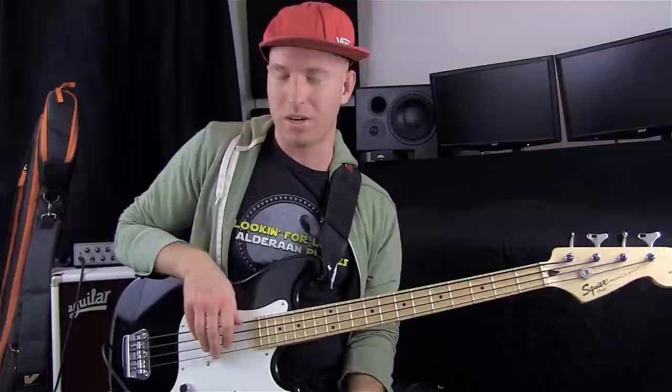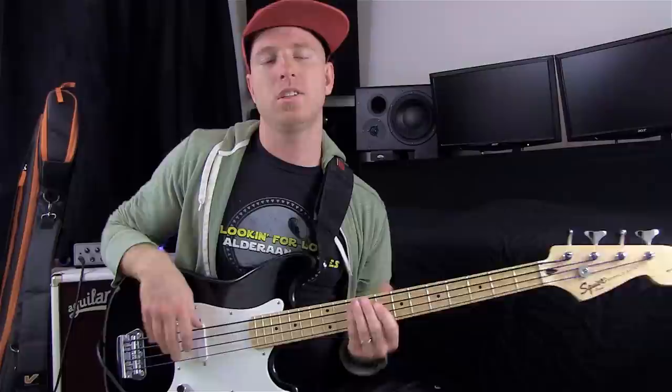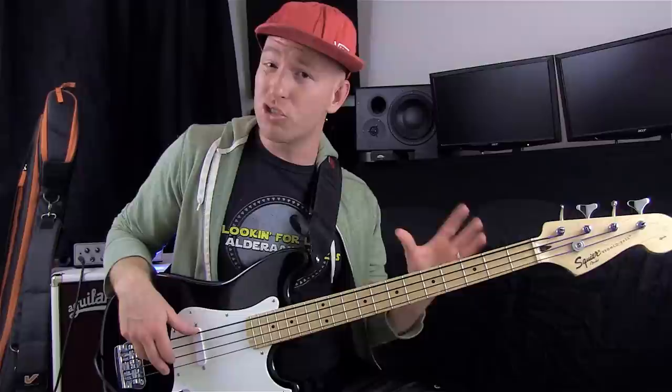If you look at the transcription, you're going to see T's for thumbs, P's for plucks, and F for flicks. Those are pretty much the three percussive sounds that I'm making — ghosted thumps, ghosted plucks, and ghosted flicks. I'm just trying to sound like a drum set when I'm doing that.